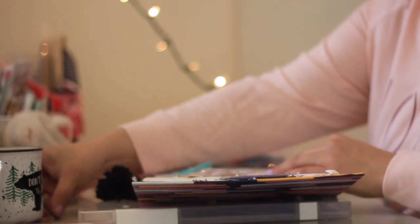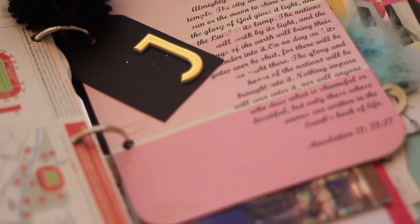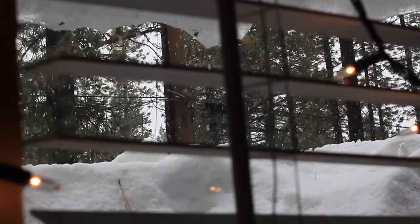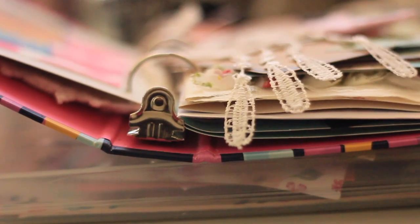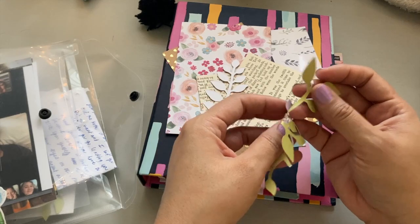I will be linking some binders in the video description for you. The reason that this is the easiest junk journal in the world is because all you need is a stack of cards — birthday cards, pretty paper napkins — I mean anything really that you can hole punch or staple or glue in here. You will also need a hole punch.